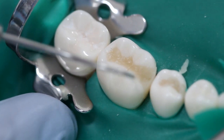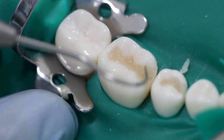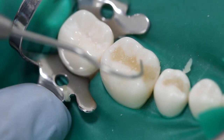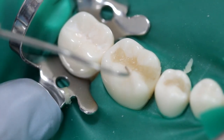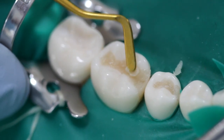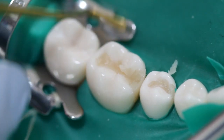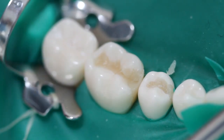When you think you're done, you need to check all of the margins for any areas that may be deficient in composite. Here we found a margin that's deficient. I've just scooped a little bit more composite onto the flat plastic and we'll add a bit more. That margin is now no longer deficient.